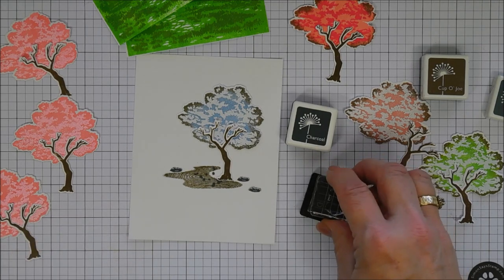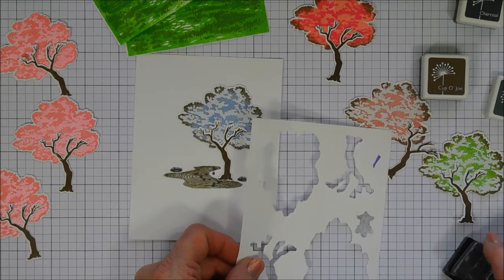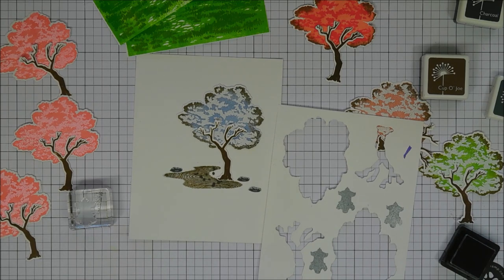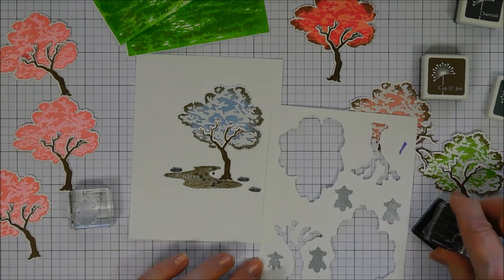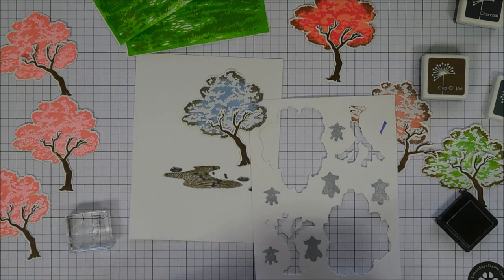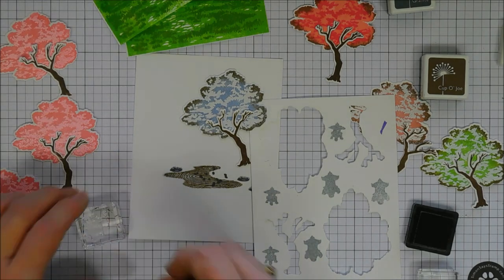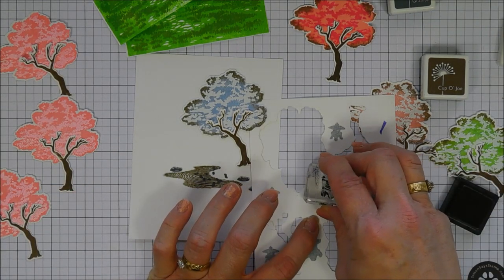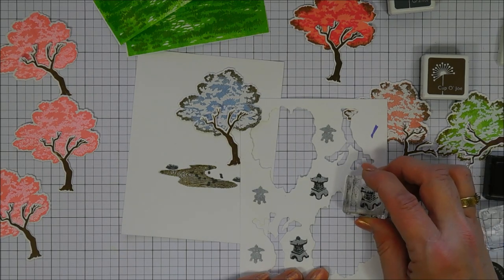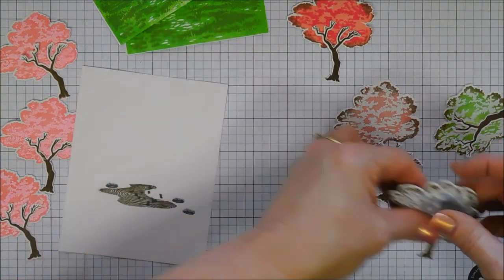Next are the little pagoda lanterns. I stamp them on Neenah 80-pound cardstock, which dyes beautifully. I stamp the base with soft granite (lightest gray), then add the detail layer with charcoal (darker gray). It doesn't look like much at first, but the second layer brings it to life — it suddenly looks just like a little pagoda lantern. I do both the small and large lantern, then die cut them out.